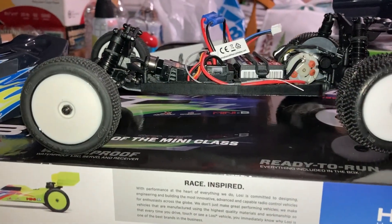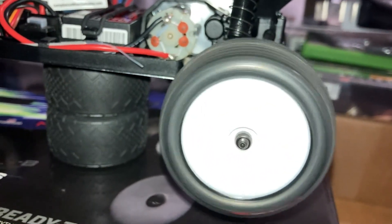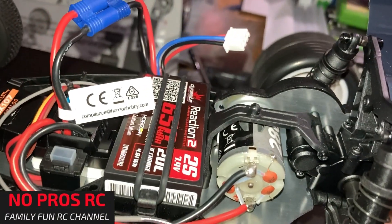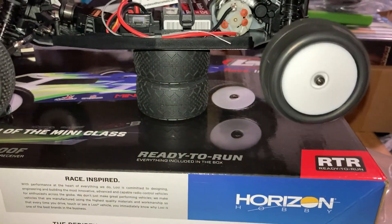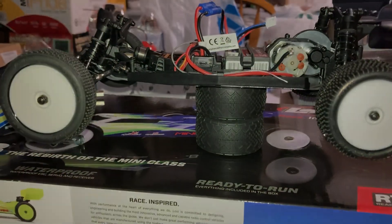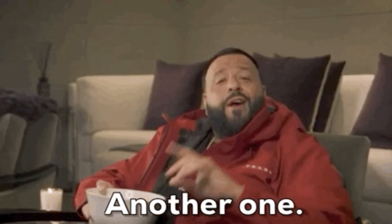She ready! No Crows RC — let's go, let's go!